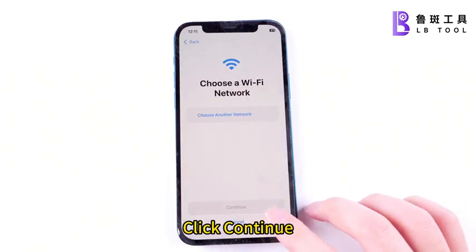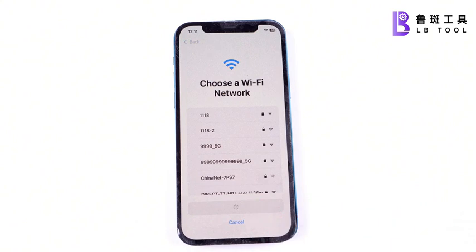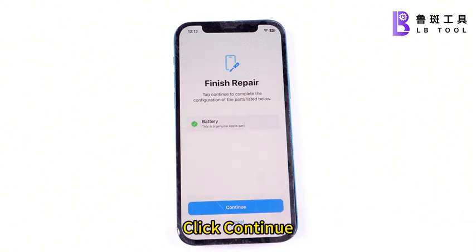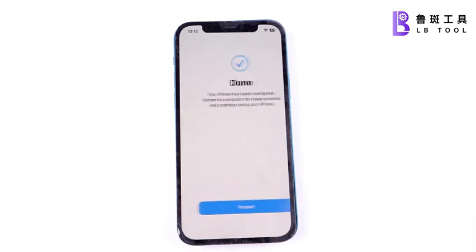Click Continue, click to Agree, click Continue, then click Restart.